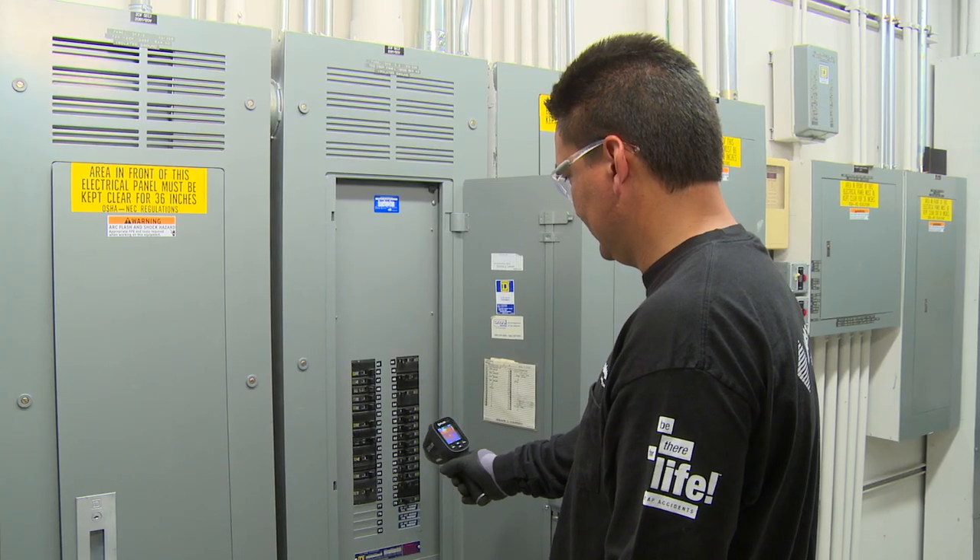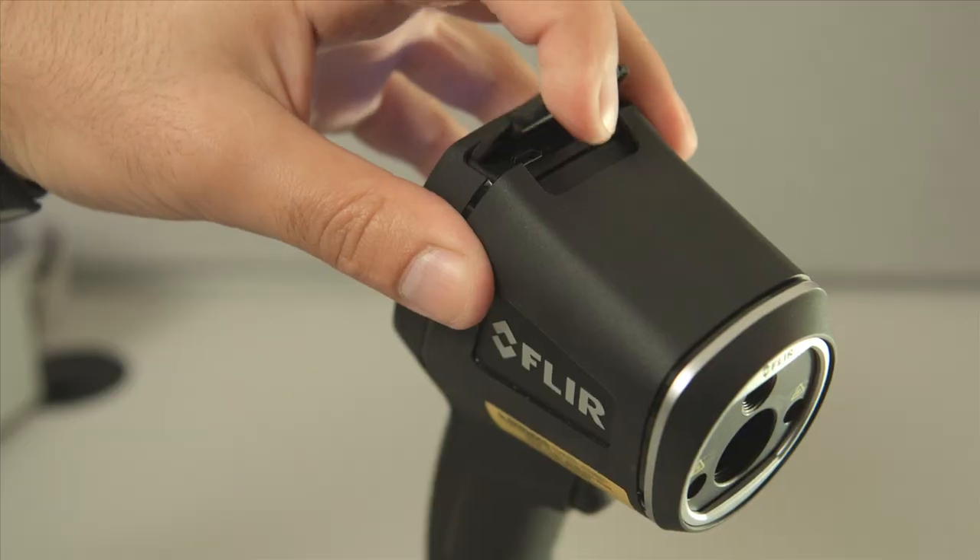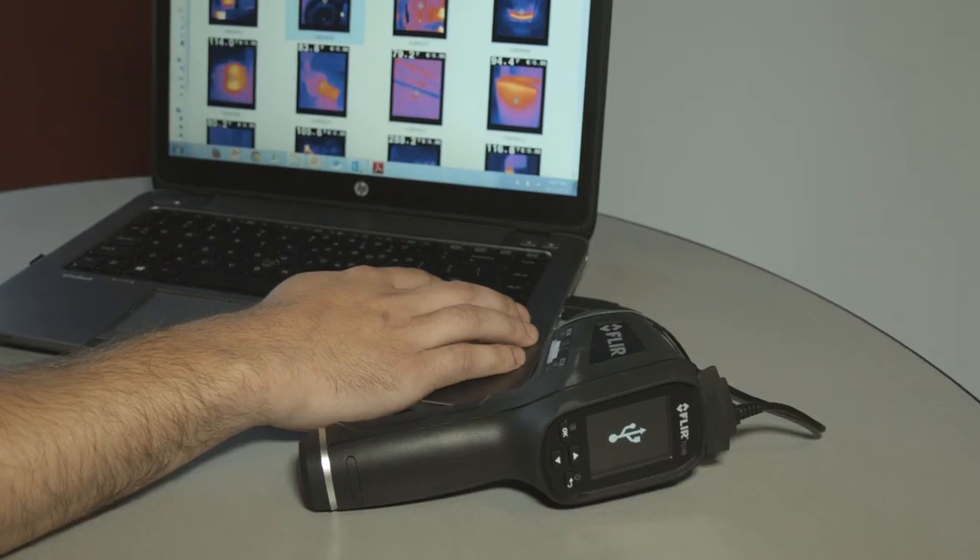You can ditch the clipboard if you want, show customers where problems are immediately, or download stored images and data and whip up a report later.